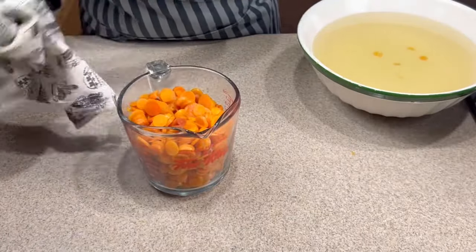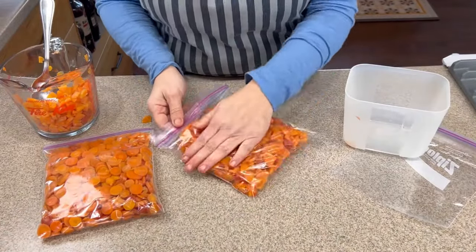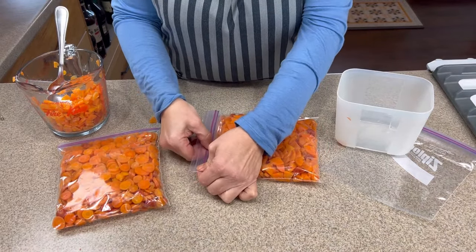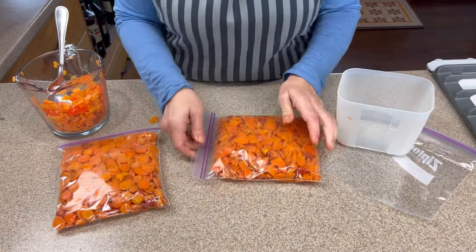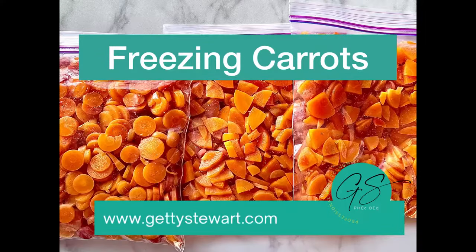Then I'm ready to start packing them up. I like putting them in small bags, laying them flat, and really double checking to make sure that the zipper seal is sealed tight. Three bags of carrots ready to freeze.